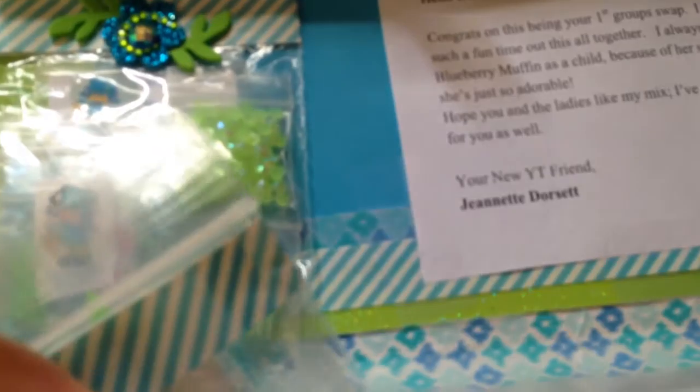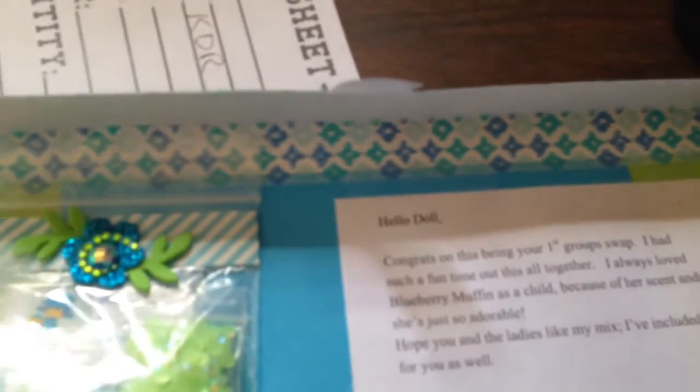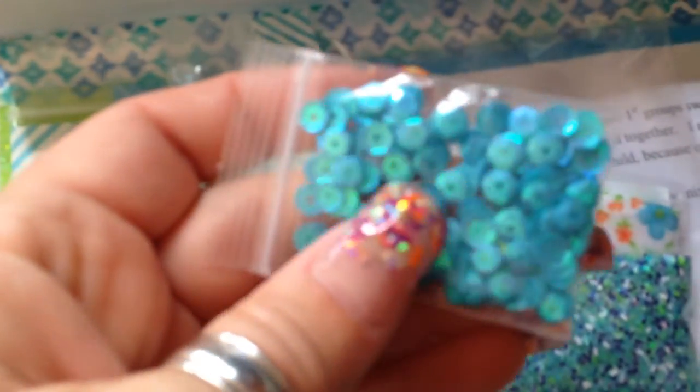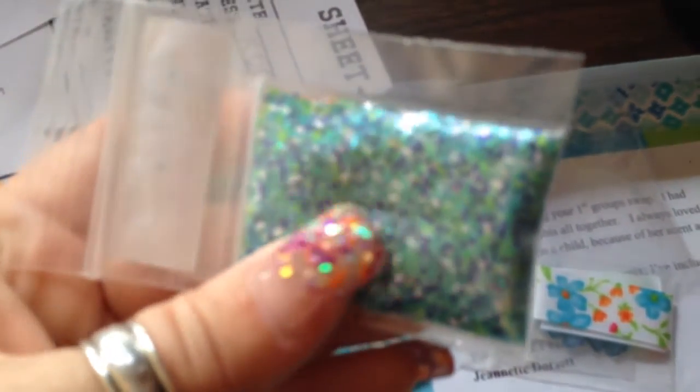So this one, y'all — she gave y'all all kinds of stuff. She packed this envelope full of stuff for everybody. She gave y'all some blue sequins, and her mix is very pretty. It's white and purple and blue and green.